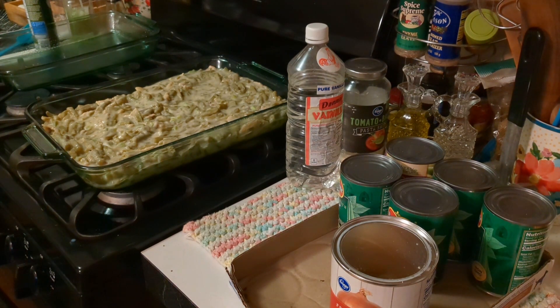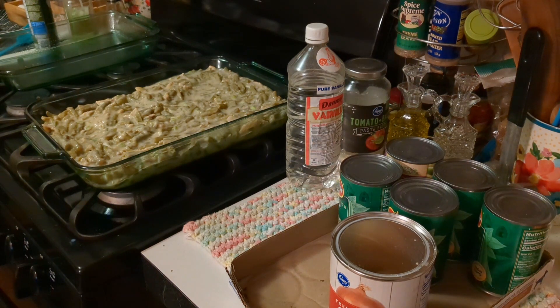I took the spring onions that I had from the food bank, diced those up, put in a cup of milk, about a half a cup of soy sauce, and half of the can of French fried onions — all in this bowl — and mixed it up really, really well and poured it into the dish for the green bean casserole.